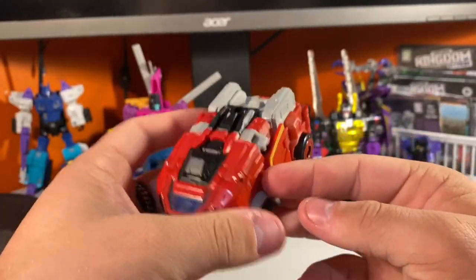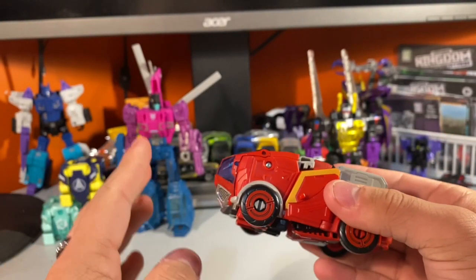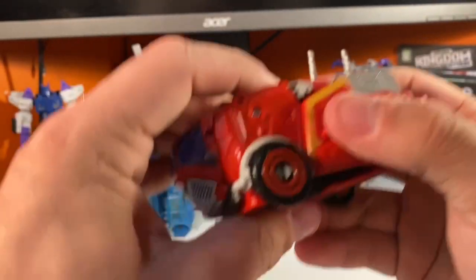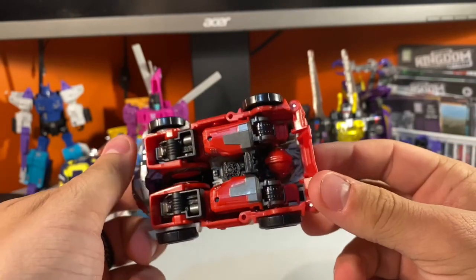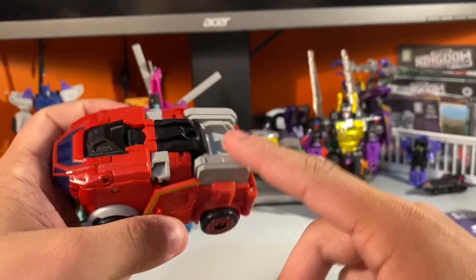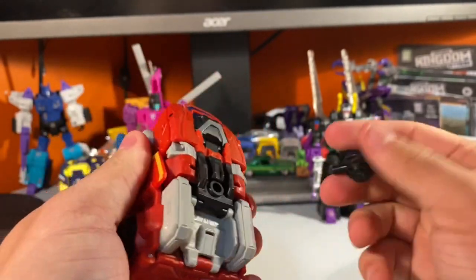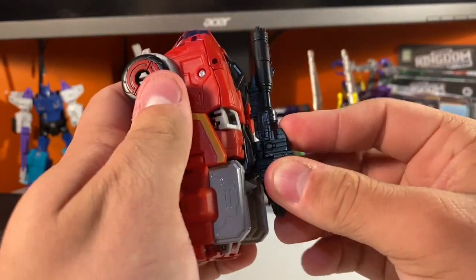The transformation to vehicle mode is kind of annoying at first. The front half is very annoying — it took me maybe 10 minutes to understand the instructions because they were so unclear. There's so much rotating and flipping that it got very confusing. The back half is very simple and it cleans up very well. His arms go in there, his feet are tucked away, and his head is right there. Everything is covered up — there's no hollowness in vehicle mode besides a little bit on the bottom. He becomes very small, and for weapon storage there's a port on the top where the gun rests in.